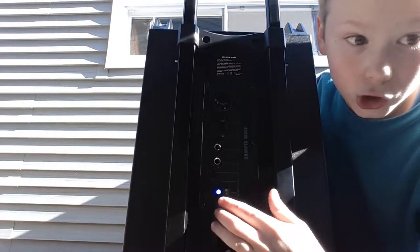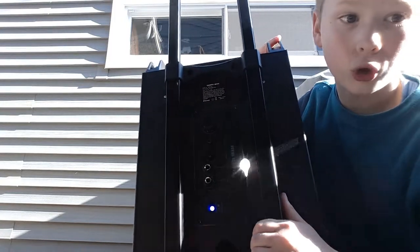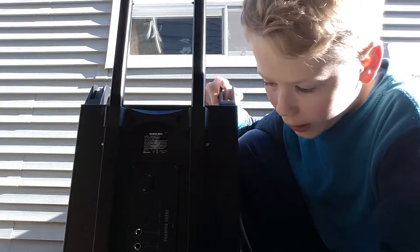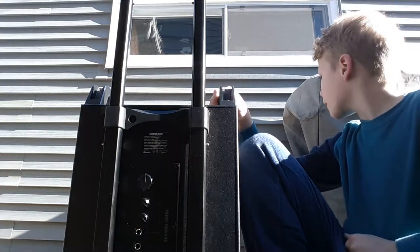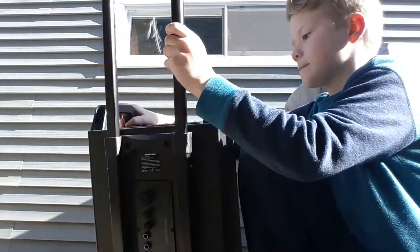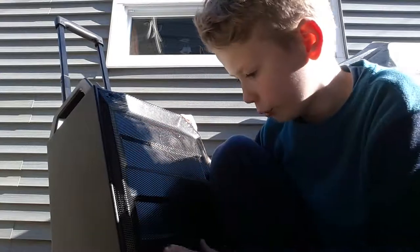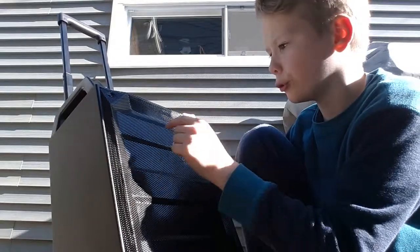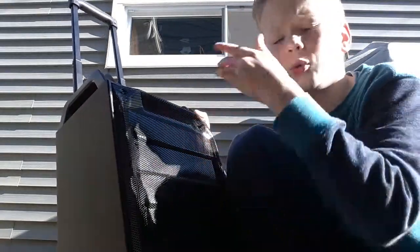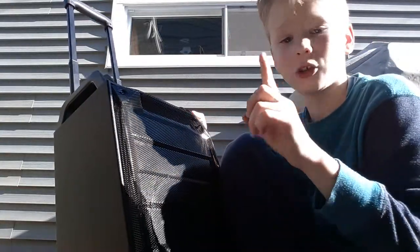It's flashing blue — you can see that — and it's red because it's charging. That red LED will go away when it's fully charged, so when you don't see that red flashing, it's done. We've got a subwoofer on the bottom, a tweeter, and then the high-frequency echo makers.